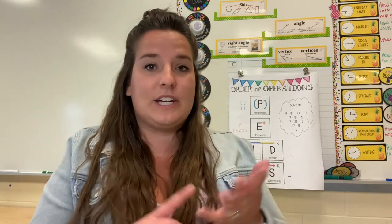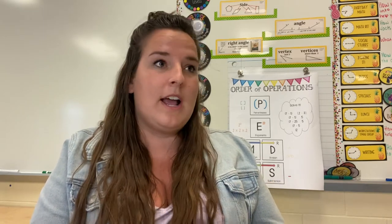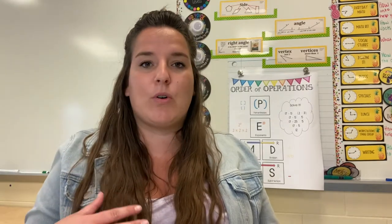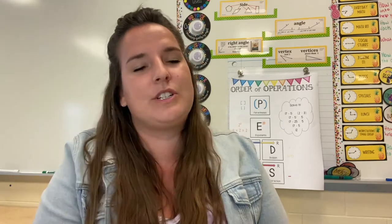I use this during workstations. I've got four drawers and each drawer stands for phonics, vocabulary, comprehension, and grammar. Throughout the week the kids are expected to complete each bin — the little three-drawer bins. I put a timer up on my board, they all start at a certain color, and throughout the week I just let them choose which one they want to go to.